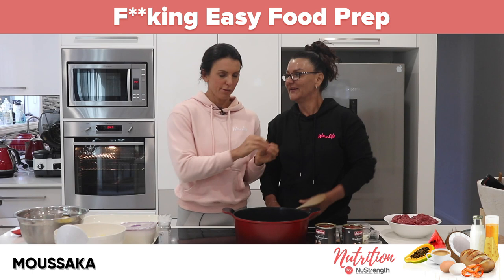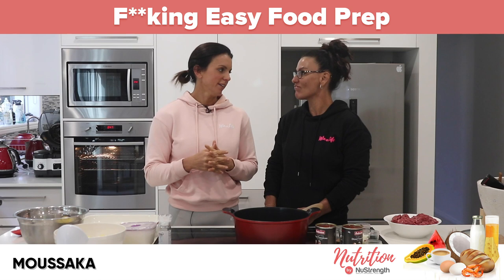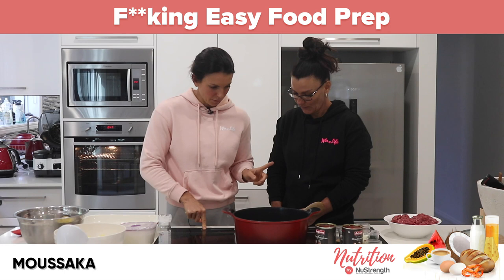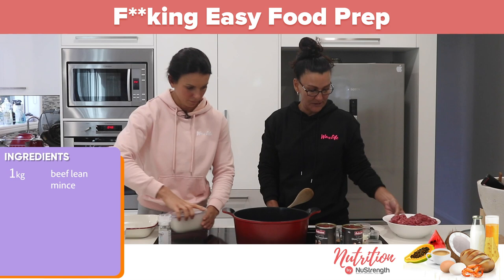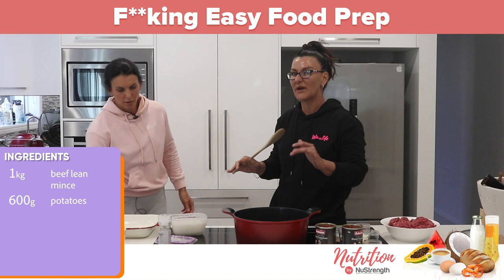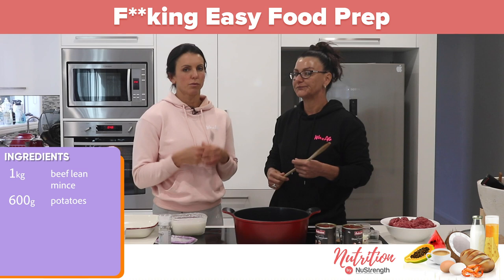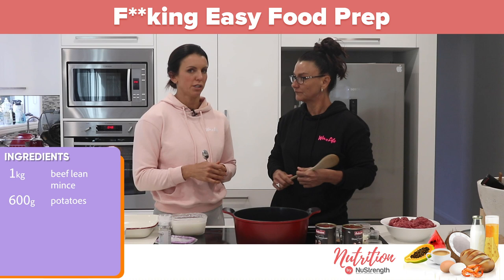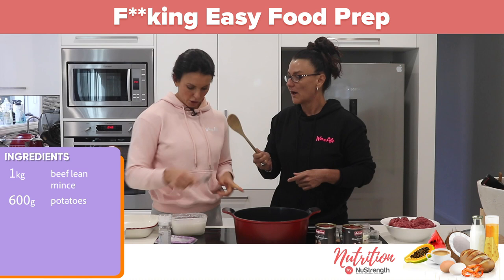We're going to have this for lunch today — it's called moussaka. So we're going to start cooking the onion off. The ingredients are: one kilo of lean beef mince, 600 grams of potatoes which we've just steamed a little in the microwave — or you can parboil them. Slice them up into about centimetre rounds and chuck them in boiling water for like five to ten minutes just to cook, otherwise it'll take forever in the oven.